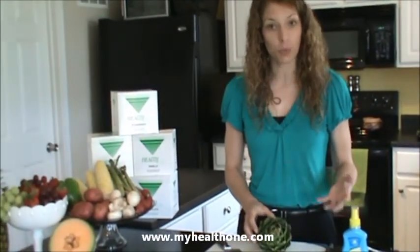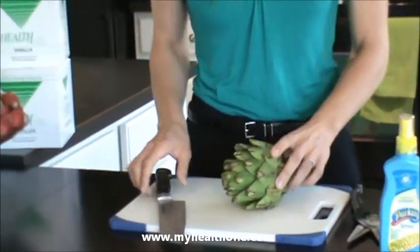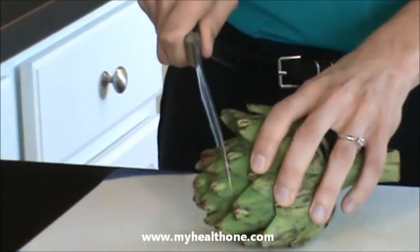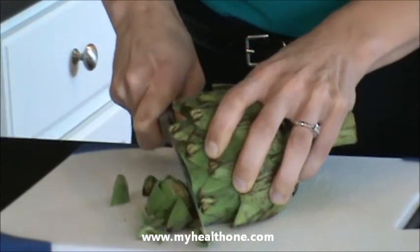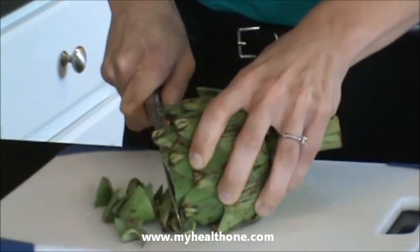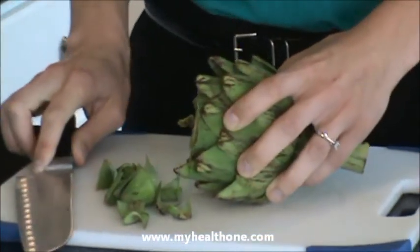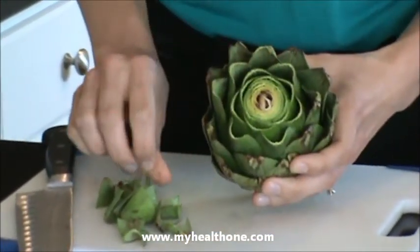The first step is to wash the artichoke under cold running water, which we have already done. Then we will simply take the artichoke and cut off the top. As you can tell, the leaves are squeaky, which means that we have picked a good artichoke. As you can see, we've cut off the top.